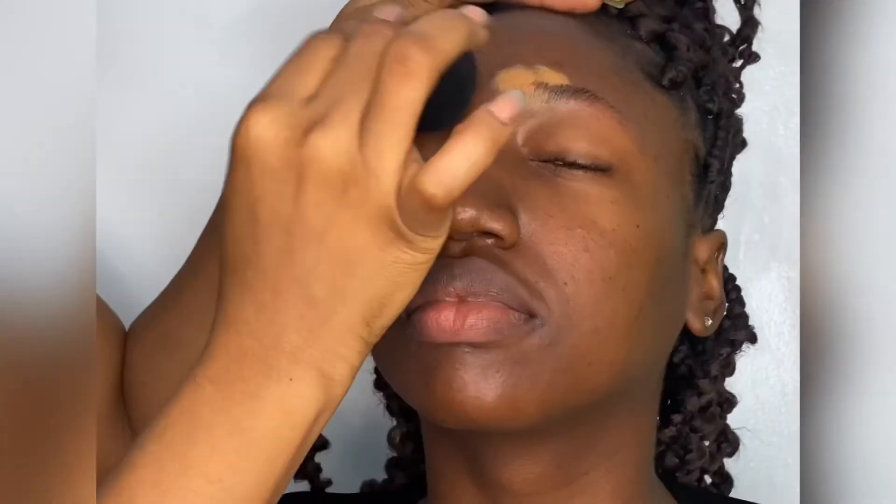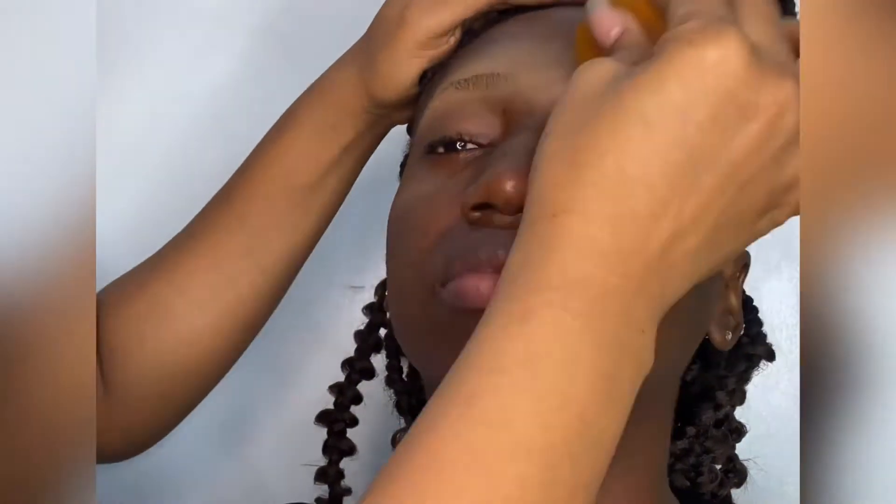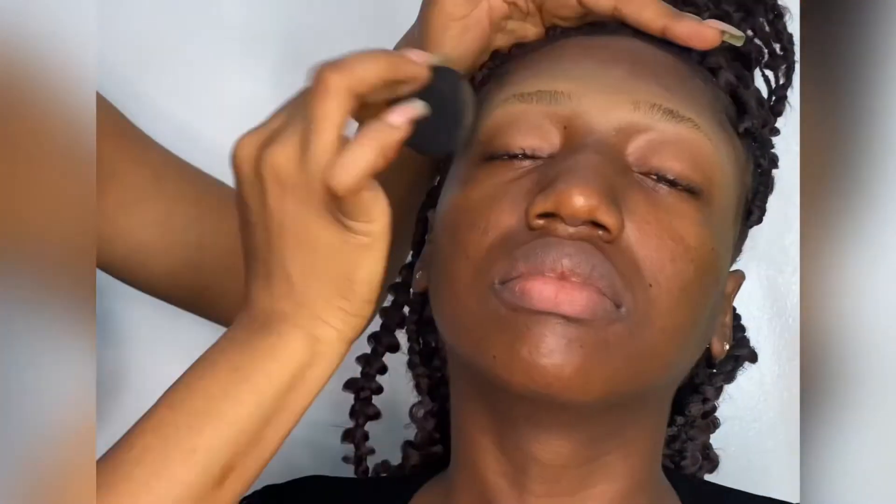Hello guys, it's your girl Glam Look by Kem, welcome to my YouTube channel. We're having a brow tutorial today. I went ahead to use my concealer — the Fon Elego Pro Concealer — to highlight her brows after grooming, and I'm using Milani powder to set it.